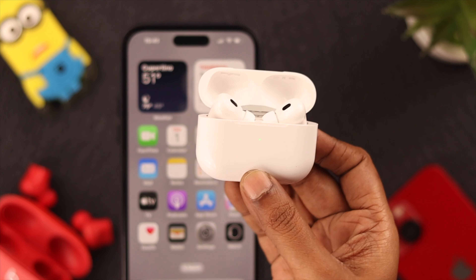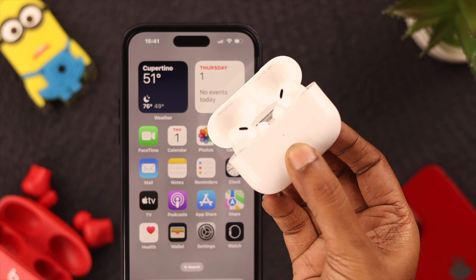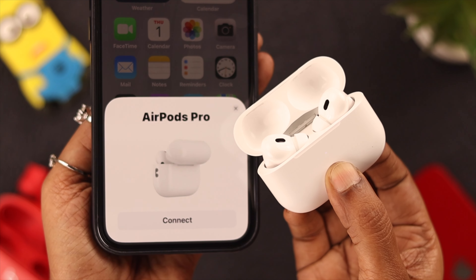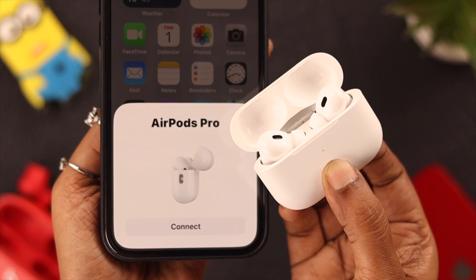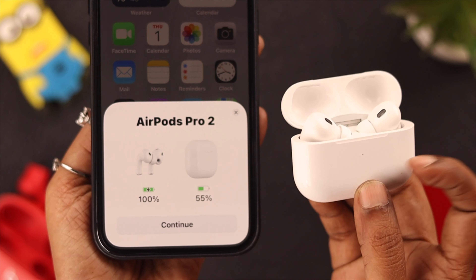In the meantime, reset your AirPods Pro 2. Take it in hand and make sure the lids are open while you reset. Long press for at least 15 seconds on the back button. When you see amber and then white light blinking, that means your AirPods Pro 2 is resetting. Then connect to your phone again and tap on 'Continue'.